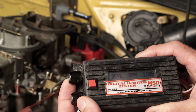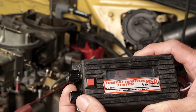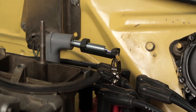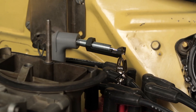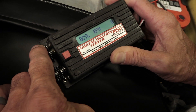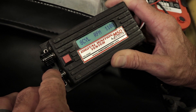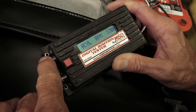Use the two knobs found on the side of the tester for your RPM adjustment. Turn the adjustment knobs until you reach the RPM that you wish to test at. Sparks should occur as soon as you turn either knob clockwise and increase as the knob is turned. Turning the coarse knob increases or decreases the RPM reading in 100 RPM increments for quick changes, while using the fine knob will increase or decrease in 1 RPM increments if you need more precise adjustments.